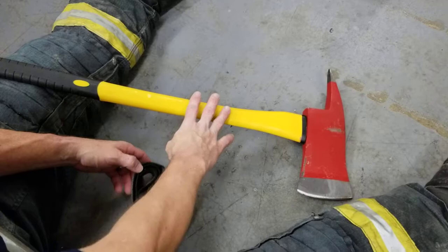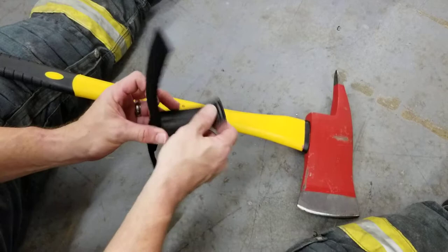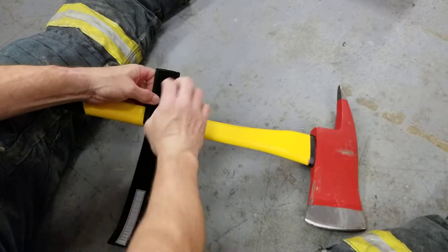Simply open it up. You'll see a short strap here and a longer strap, and the rubber on the inside. It goes around the tool, wraps around like this — nice and tight. Pretty simple.